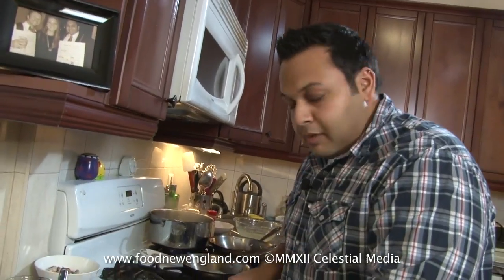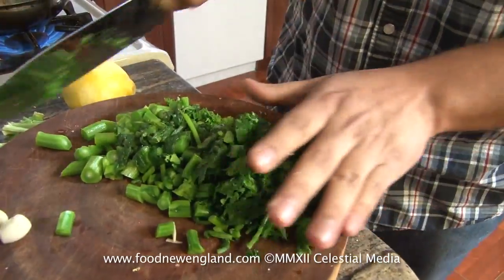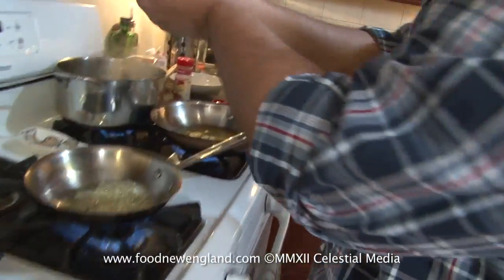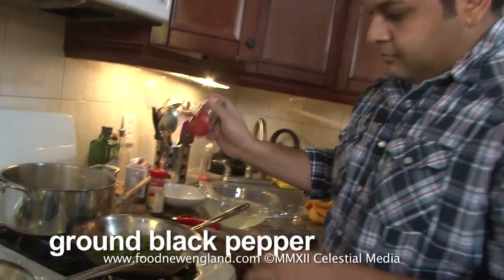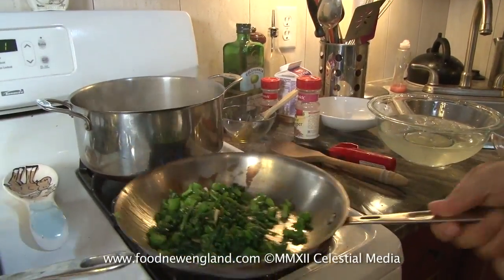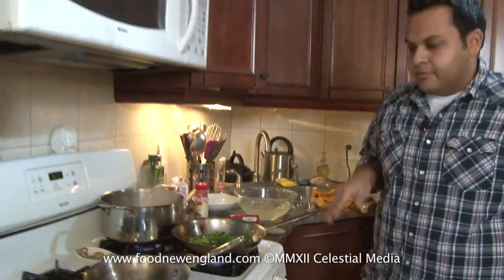Let's get over here to our broccoli rabe — all I'm going to do is just cut these into nice little bite-sized pieces. Garlic's looking good, and when it just starts to turn translucent, just a little bit brown, you're going to take all of this, stand back, and get it in the pan. A little bit of salt, a little bit of pepper. Because you pretty much cooked the broccoli rabe almost all the way through, you just need to let that warm up together and get all that nice garlic chili goodness in there. That's good — let's move on to our mushrooms.